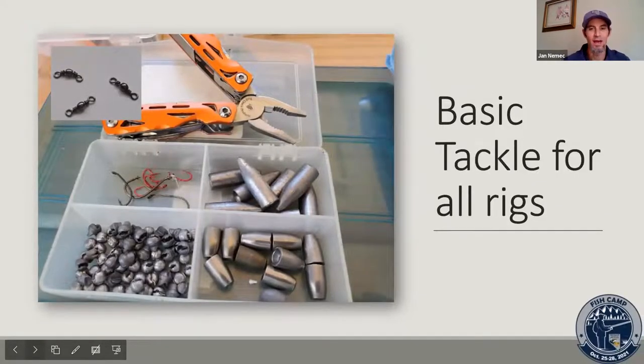First, we'll take a look at basic tackle or accessories for rigging. That odd picture is a swivel, top left. Moving into the box, we've got some hooks. Underneath the hooks, the small round weights are some split shots. Next to that, we've got a couple of different types of sliding sinkers and bullet weights — all very popular items needed for basic rigging.